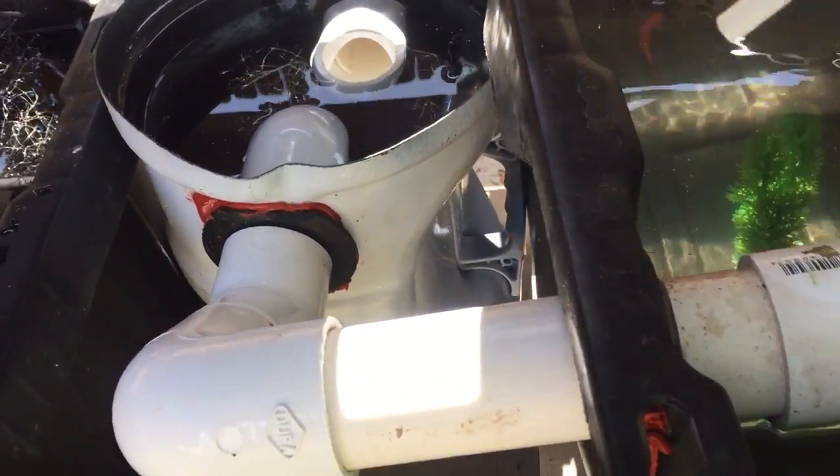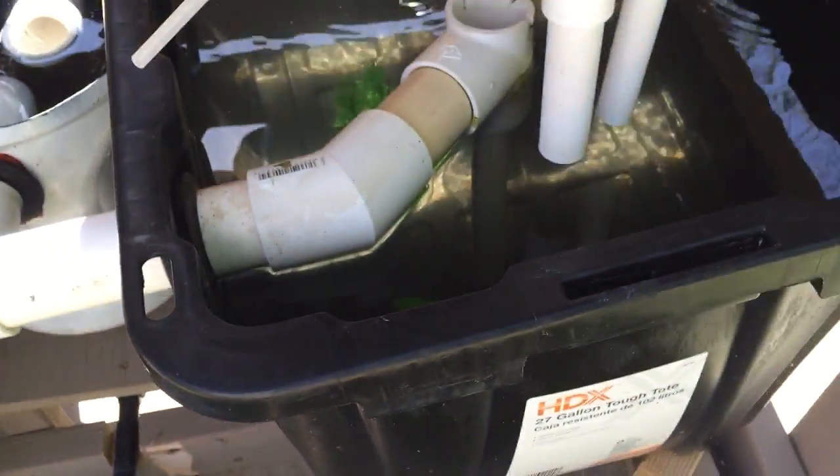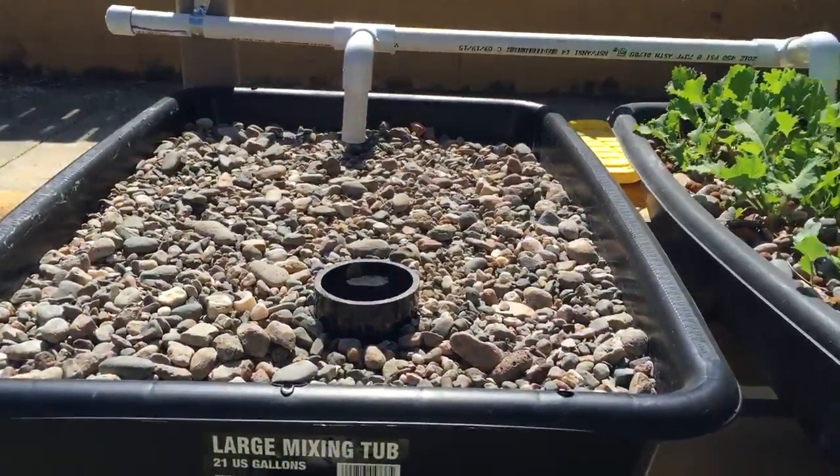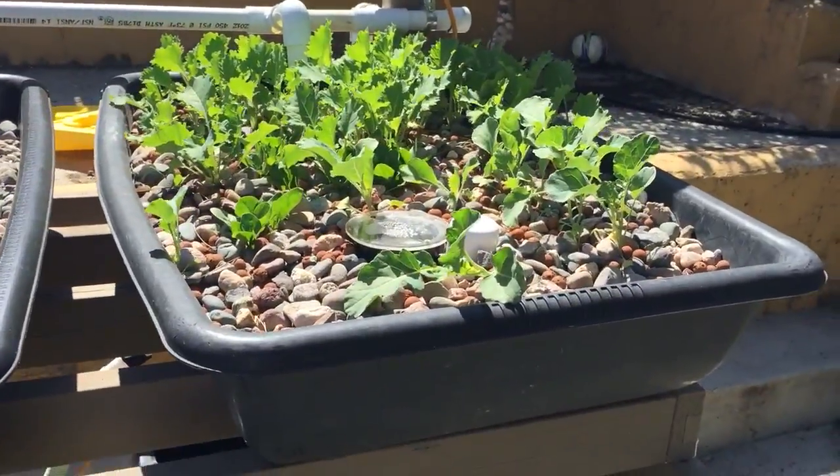Here we have some goldfish with fake green plants, and I'm also feeding them some green lettuce as well as fish food.